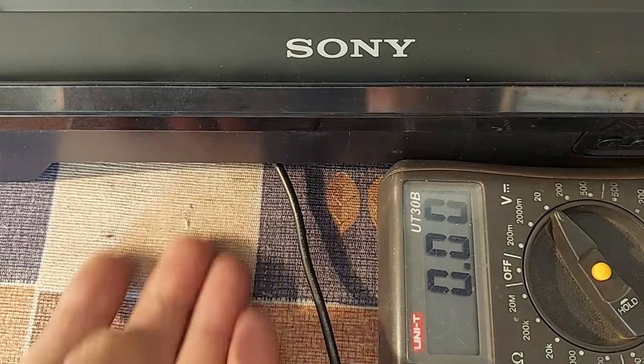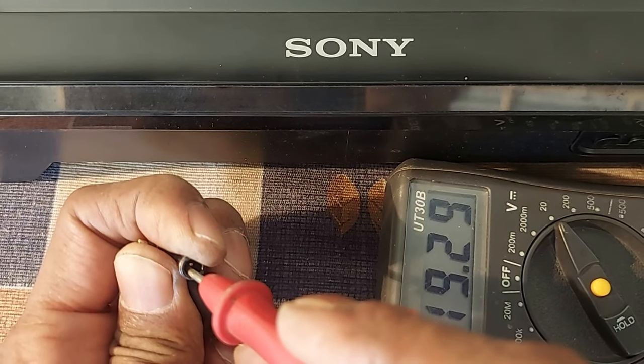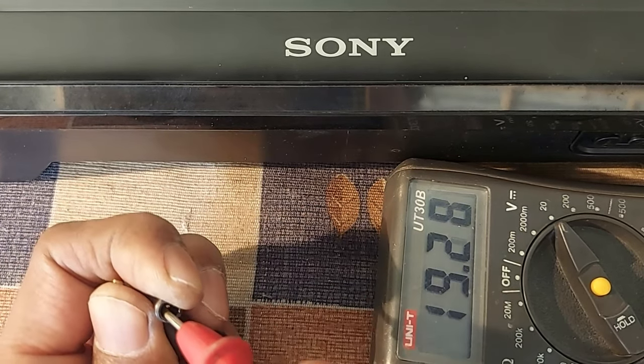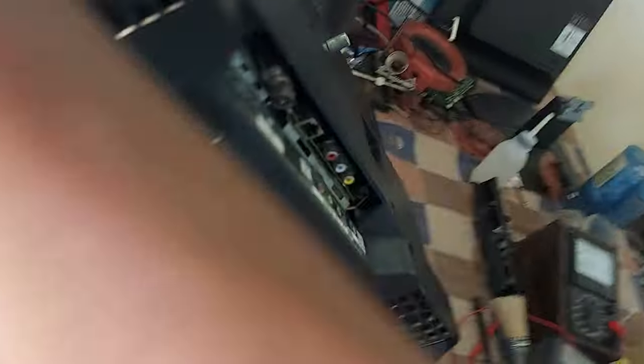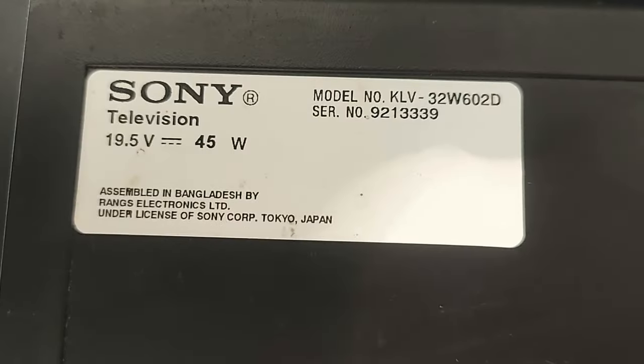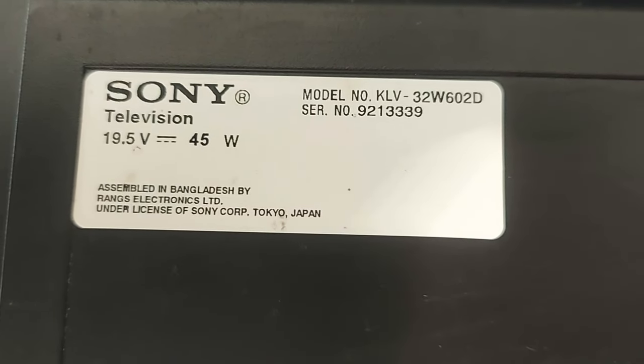There is no SMPS circuit inside the TV. The external power supply is giving 19V output properly. Stay with me for a while. I will explain why this problem is happening and how to repair this Sony Smart LED TV, model number KLV-32W602D.